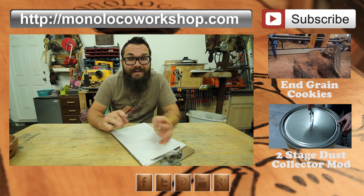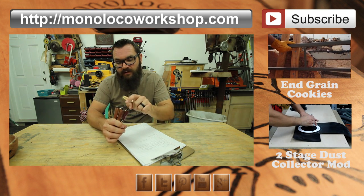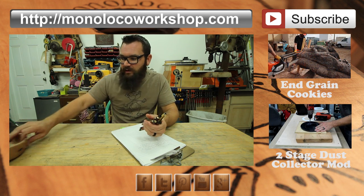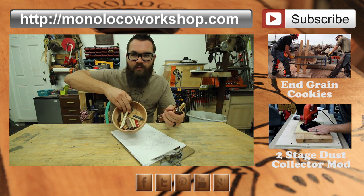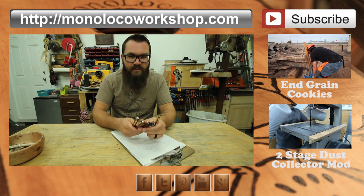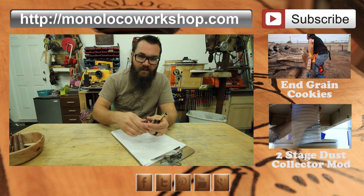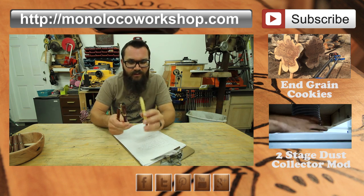I am by no means a pen turning expert. This is probably my seventh successful pen, and I don't even call this one successful — I don't like it. I mean, I literally turned this many pens that are good and this many pens that were bad. If you were interested in pen turning, because it's definitely a kind of a neat hobby and an addicting one at that, there's so many resources online.